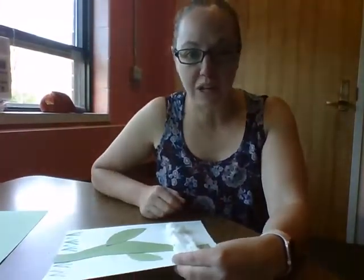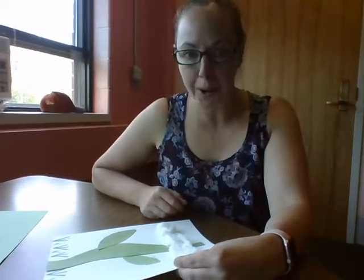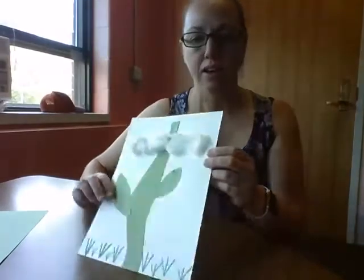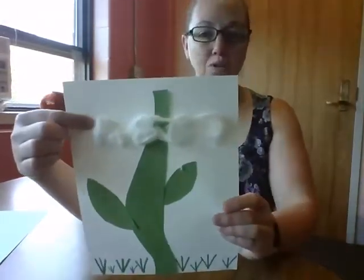Hello friends! It is Fairy Tale Week this week, and so Mrs. Scott read you a fabulous book about Jack and the Beanstalk. Today we are going to make giant beanstalks with clouds on them.